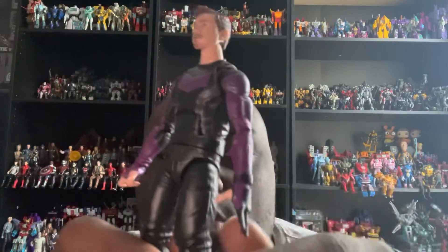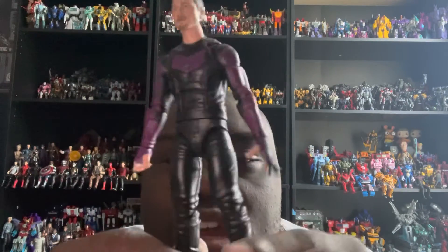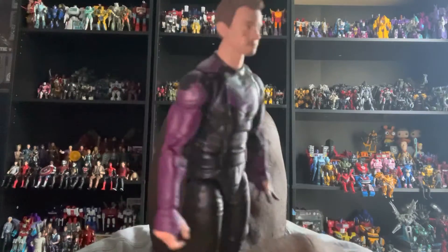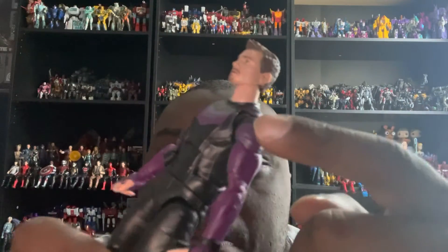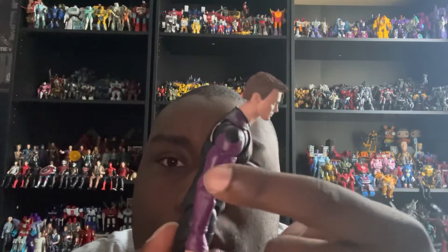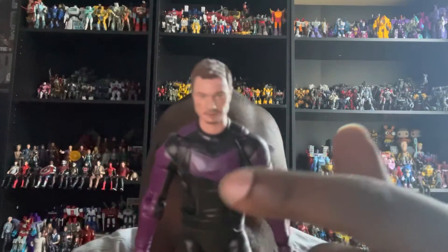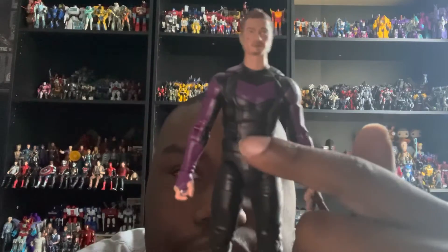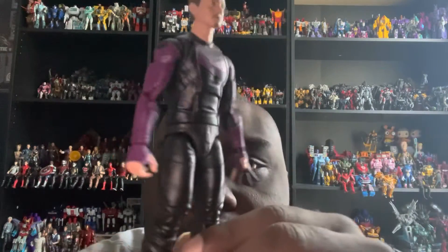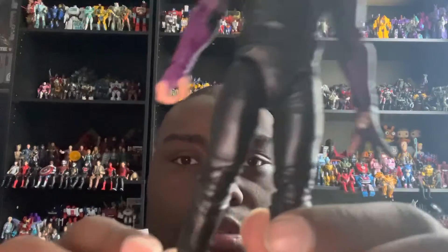Starting with his outfit: we get a little bit of purple and some black paint on it. He has purple long sleeves on both arms including his gloves, purple on the shoulders, a purple arrow detail, a black shirt, black pants, and black boots.